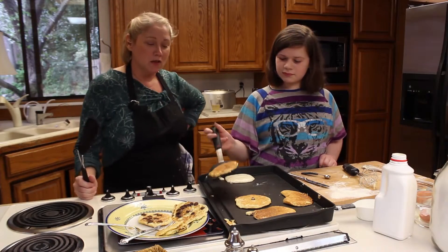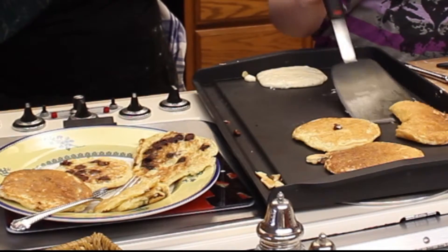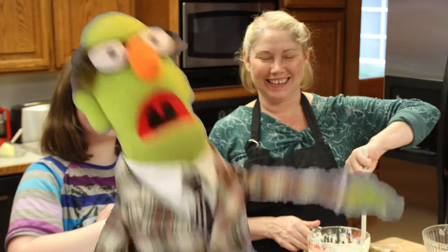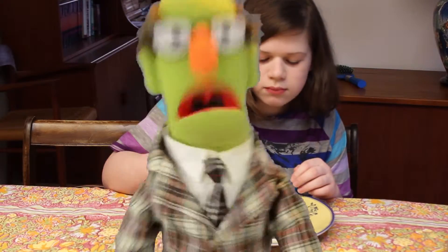And so we have shown you how to make buttermilk pancakes from scratch. We'll see you next time. Bye. That's all for now — join us next time for more delicious recipes you can make on Wendy's Kitchen Kids.